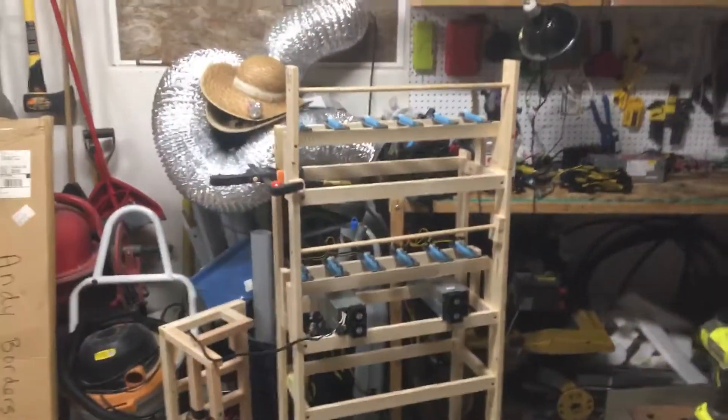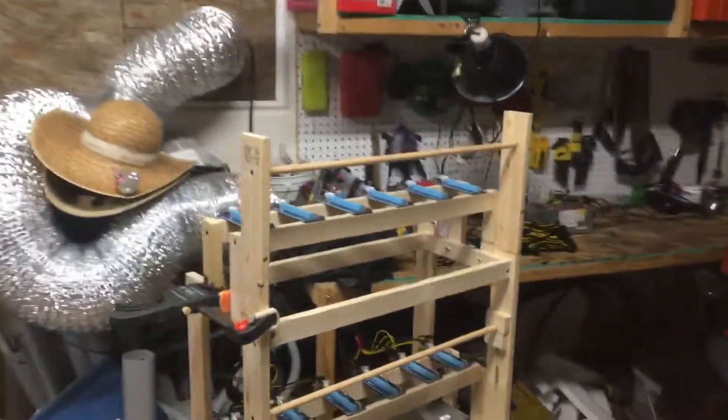We're just getting set up. There's six more down here — the last six or seven risers. We're still waiting on those other 1080s, but these are the ones we got. We just put them away in storage while we were doing this.